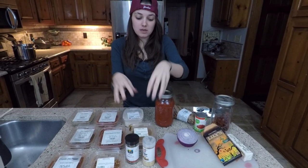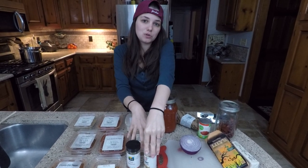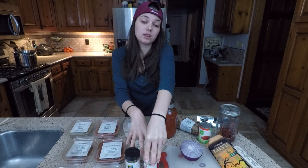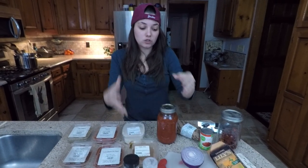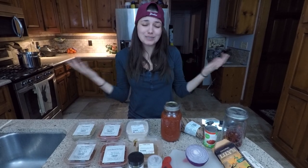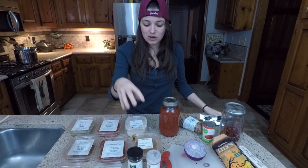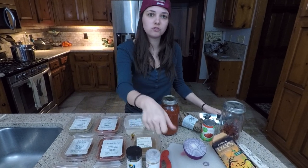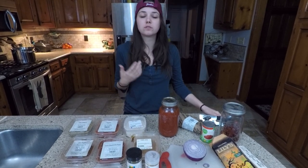With the cinnamon and the ginger, I'm actually substituting those today instead of nutmeg. That's usually what I do to complement the chocolate. But since we're out of nutmeg, it's fine to use any kind of combination of ground cinnamon, ginger, allspice, or cloves — you know, those sort of flavors.